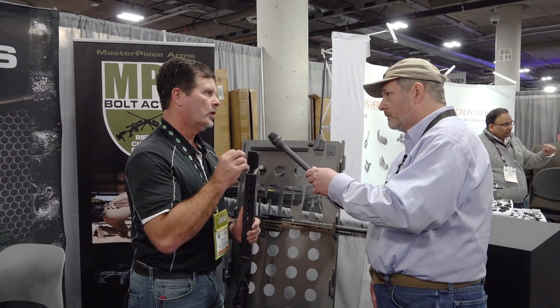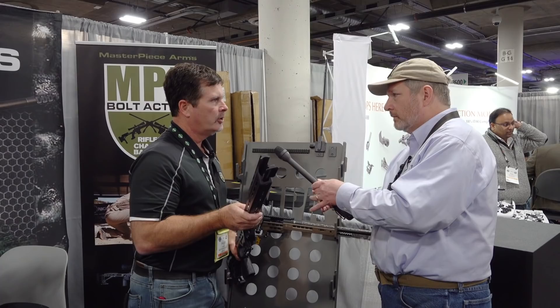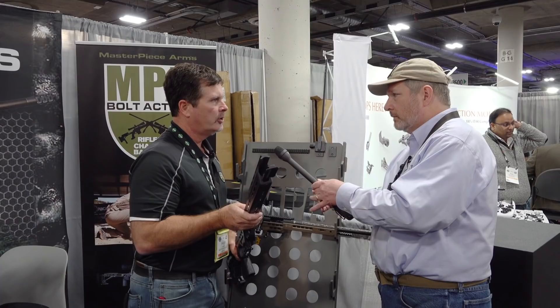This chassis will handle up to a 1.3-inch barrel contour. So if a guy wants to run an inch and a quarter straight profile, or use it for F-class or other applications where you're having a really heavy barrel profile, there are no limitations internally for traditionally the barrel size you'd be running with an action inside this chassis.